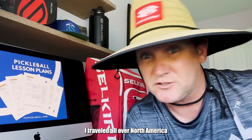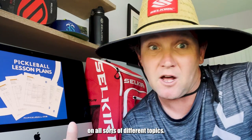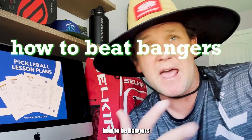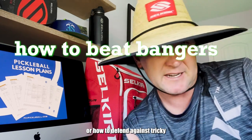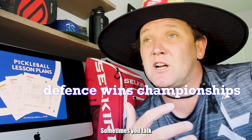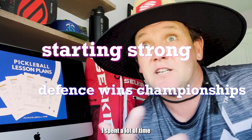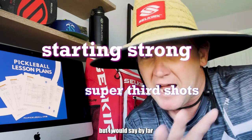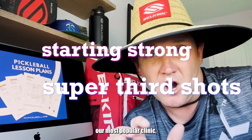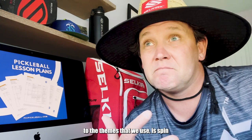I spend a lot of time teaching pickleball. I travel all over North America doing it and we offer clinics on all sorts of different topics. Sometimes we talk about how to beat bangers or how to defend against tricky players who really direct the ball well. Sometimes we talk about starting the point effectively, whether that's with a serve or a return. I spend a lot of time talking about third shots, but by far our most popular clinic, at least when it comes to the themes that we use, is spin.